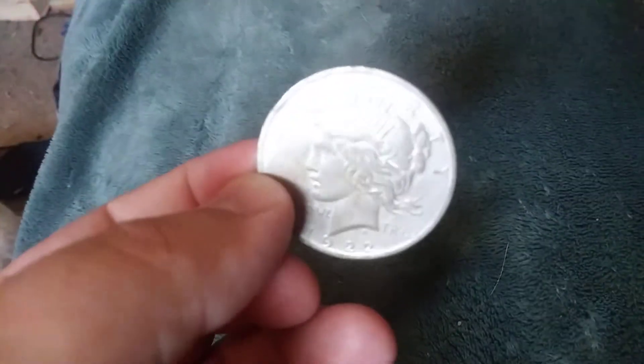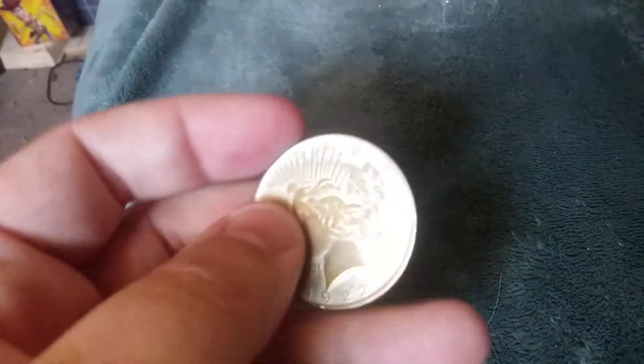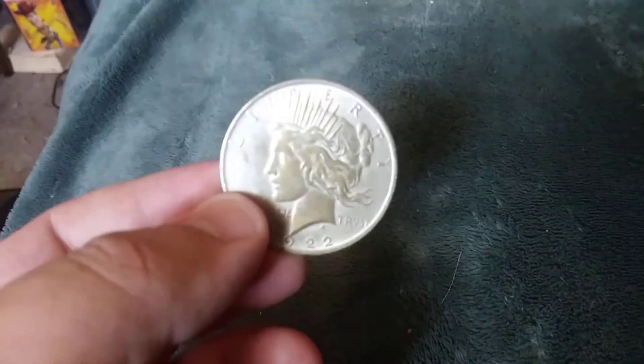So let's get a better look at it in the light here. I think this is the best looking side. And then this is the worst looking side, where the face is just now completely green instead of being a nice silver.